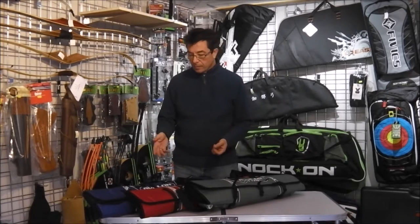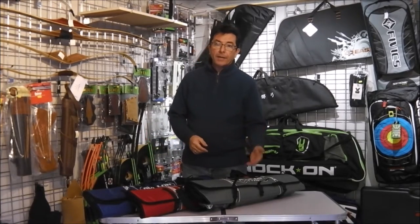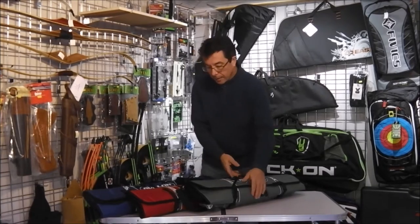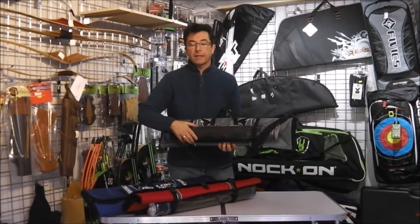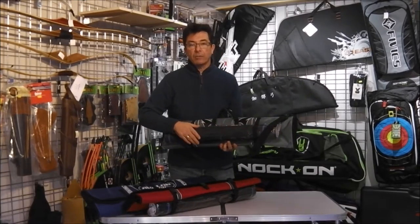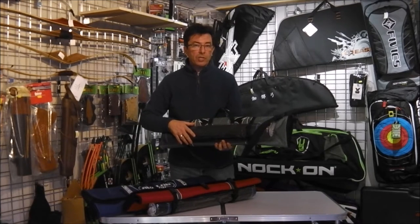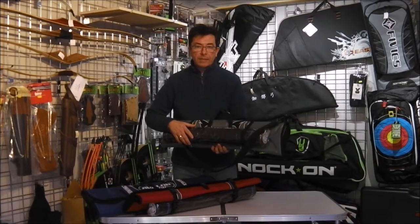The Tyro 3 by Avalon comes in three different colours: blue, red, and grey. These are roll-up type bags. Along with them you also get an extendable arrow tube which we'll have a look at in a moment. It pretty much fits just about all your basic kit into it and we'll look at that in more detail now.